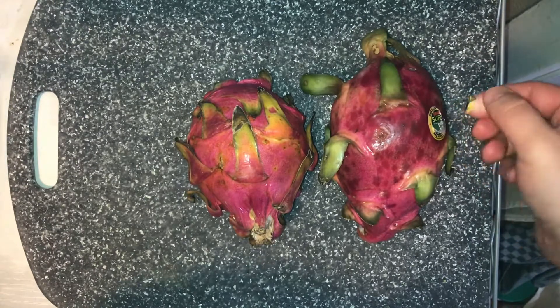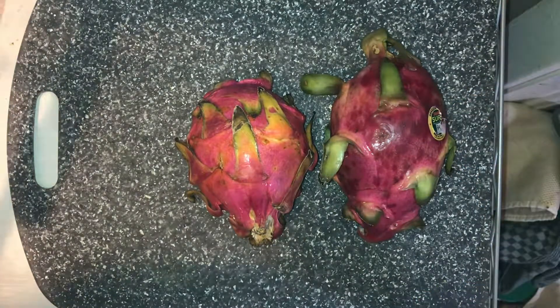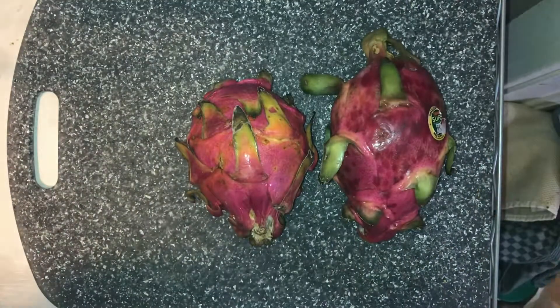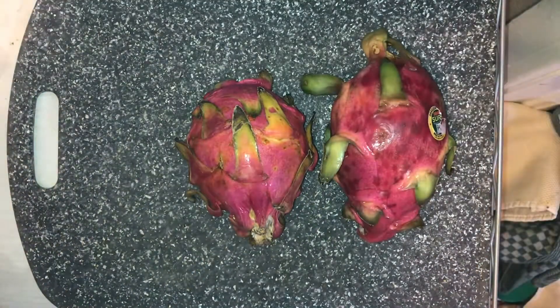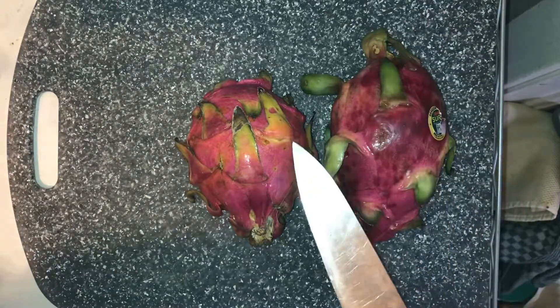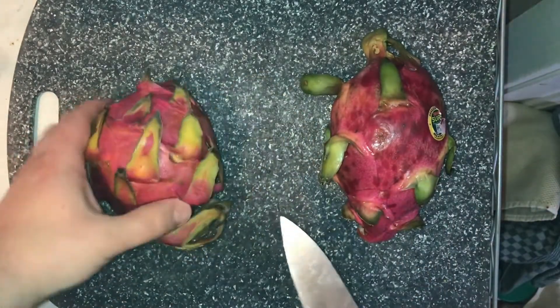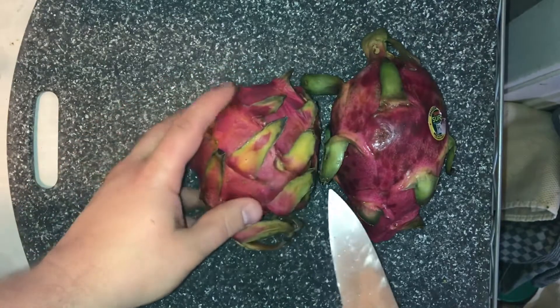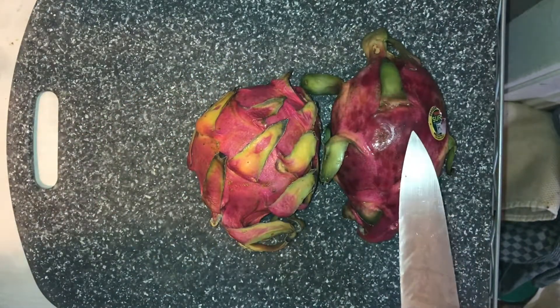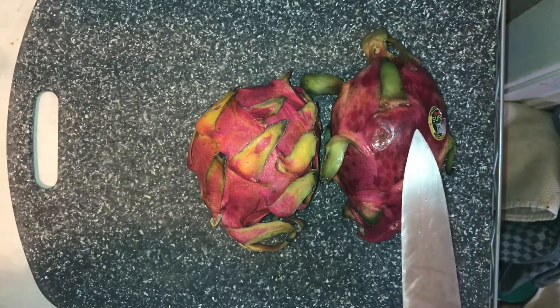Here we have two different types of dragon fruit. I made a video a little while ago about yellow dragon fruit — these are the more common ones that you see. This is the red flesh dragon fruit here. Inside is a red flesh, and this is going to be a white flesh inside, kind of like the yellow dragon fruit was.